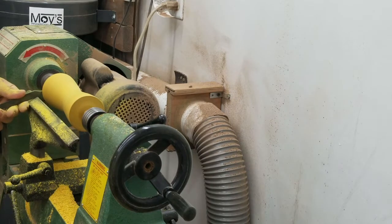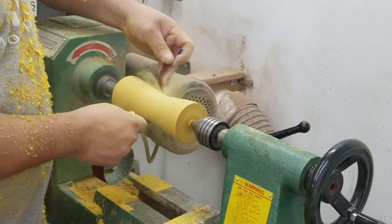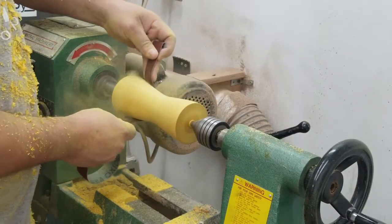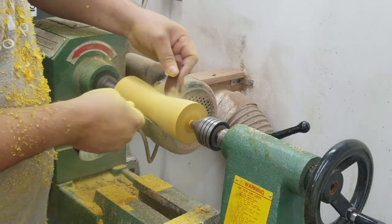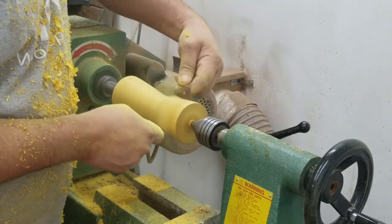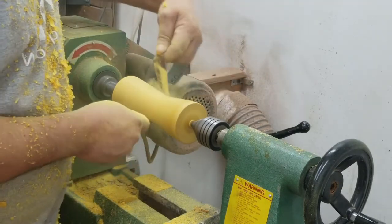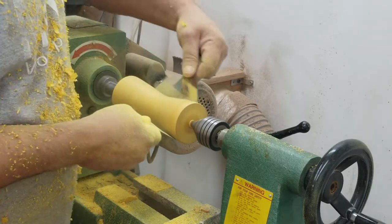I'm coming back and just squaring up the ends, and then I'll give everything a good sanding. I'll start with 220 and sand all the way up to 600 grit.